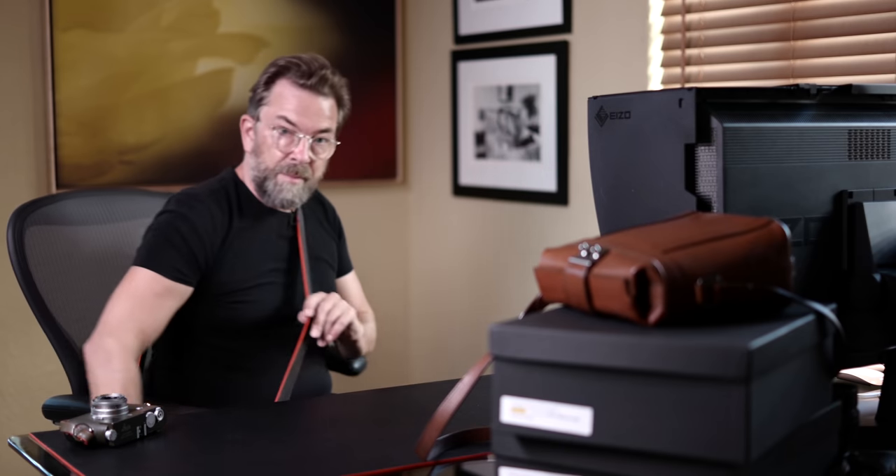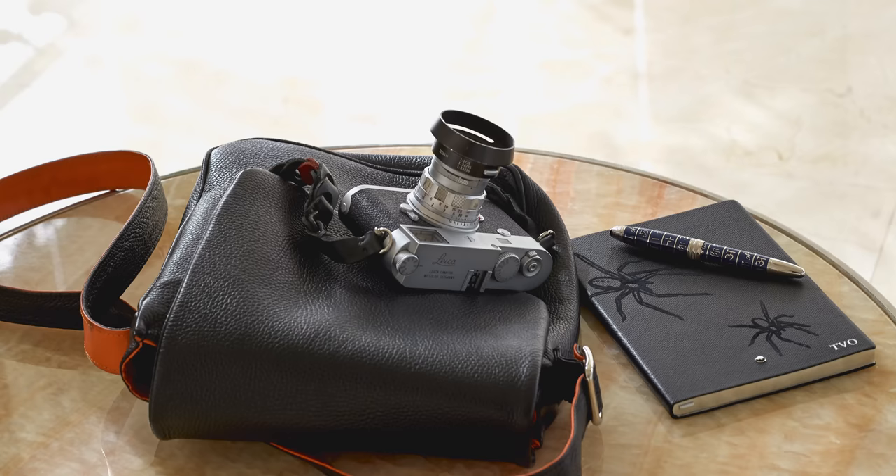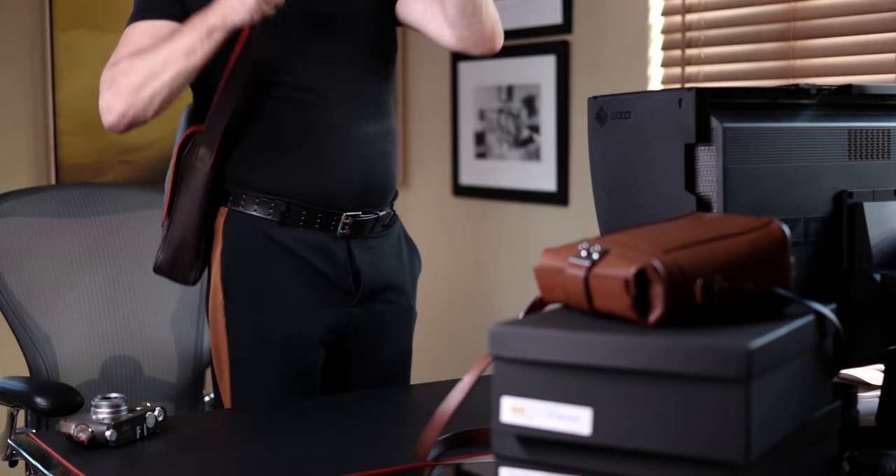Today I wanna talk about a bag that is easy to walk around with — you just have it here. This is my own mini messenger bag that I will tell about.